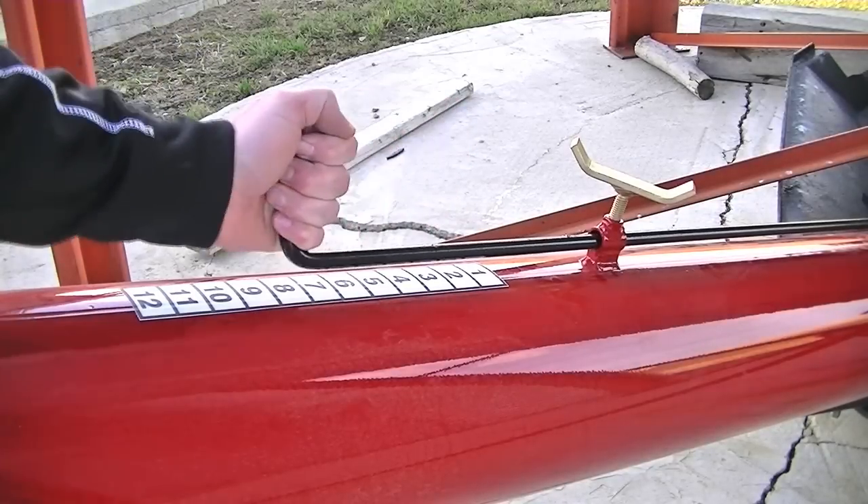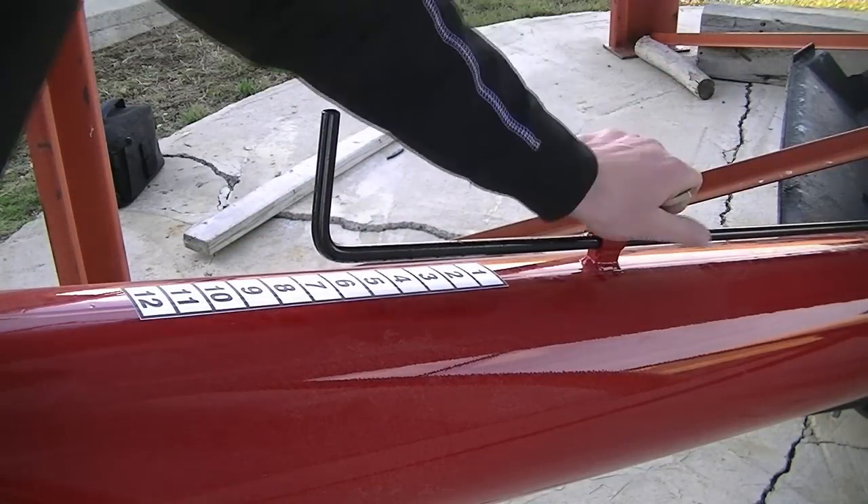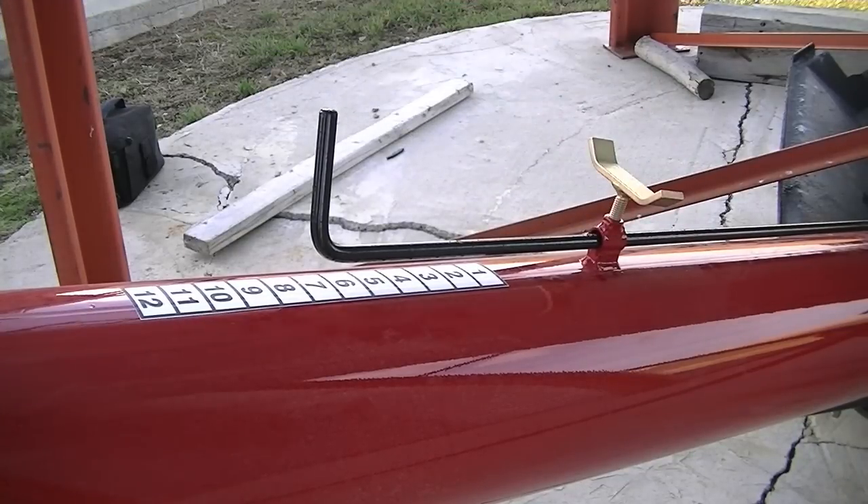Using that bushels per minute, we will look at a calibration chart later to determine what PSI you need to set on your applicator nozzle.